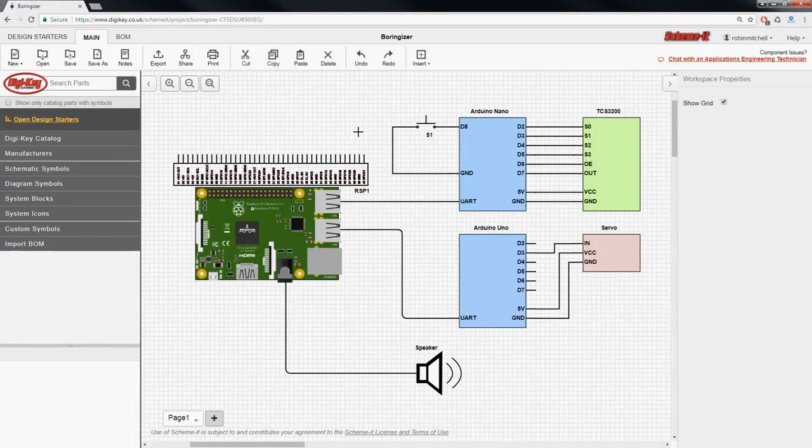So let's begin with the schematic. We have the Raspberry Pi 3 connected to both the Nano and the Uno using USB ports. This allows us to take advantage of the Arduino's inbuilt serial ports so we don't have to use GPIO. The Arduino Nano is connected to the TCS3200 sensor and is also connected to a switch that allows us to take scan readings. Do note that on the Arduino Nano we will be using the internal pull-up resistor on D8. The Uno is used to control the servo, and we send commands to the Arduino Uno using a Python program on the Raspberry Pi to make the servo point to specific points on the display. The speaker is connected to the audio output jack on the Raspberry Pi 3, and that completes the entire schematic.